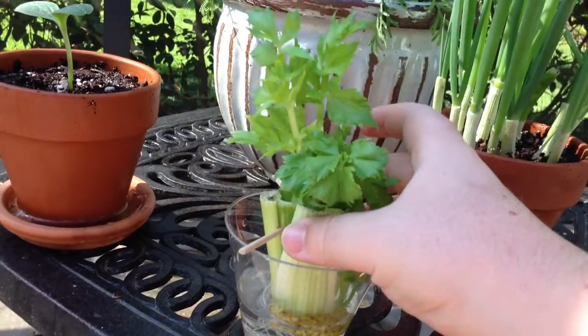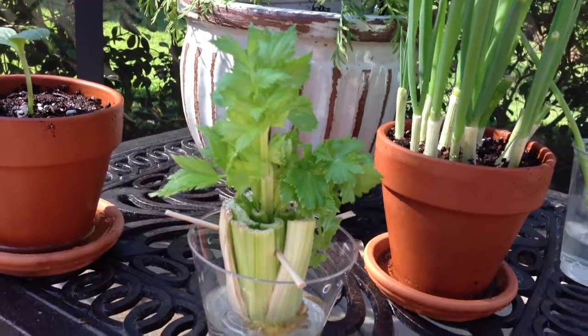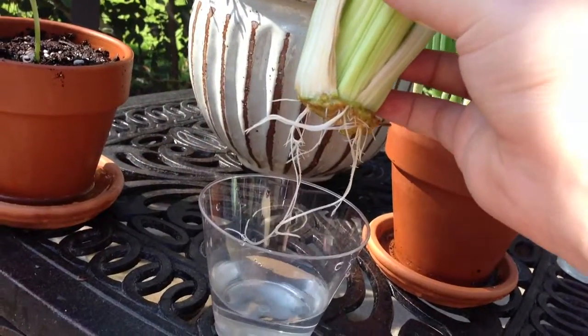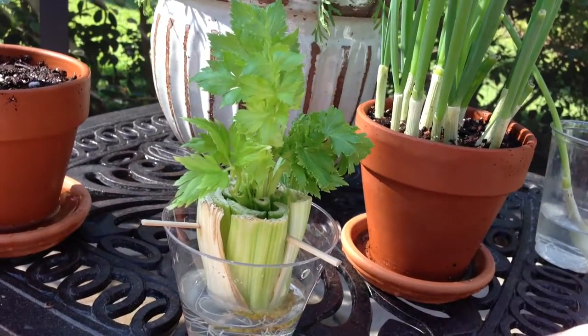And as you can see, the past two weeks it's made quite a bit of progress, about three inches. This is a really cool project that you might want to think about doing. It barely takes any time — all you have to do is cut it off right there and it'll start growing.